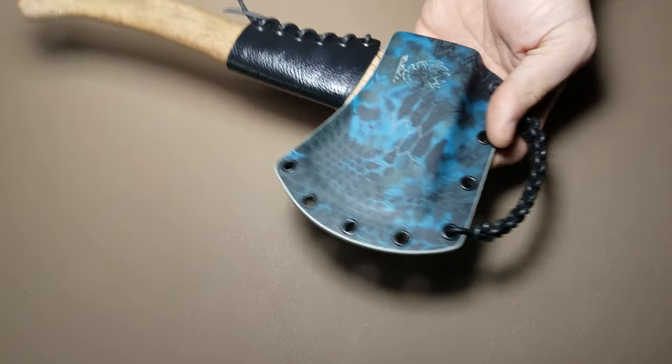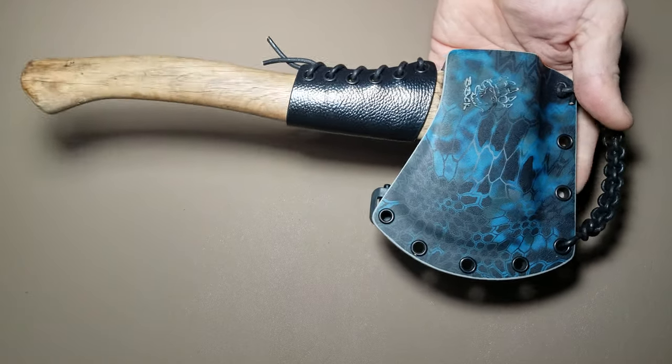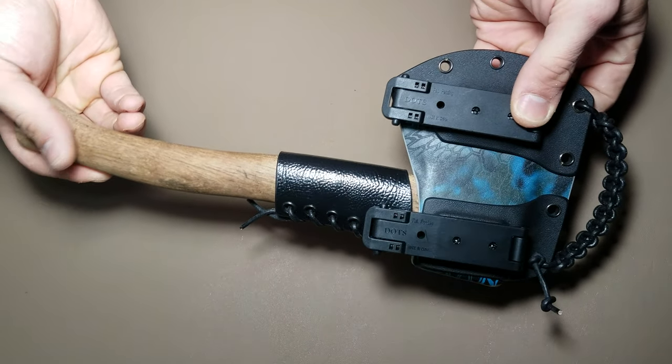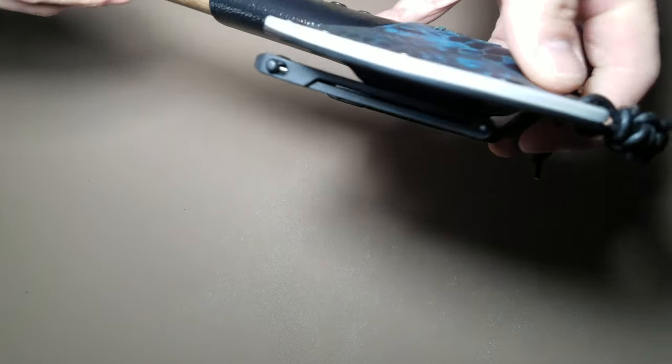If you guys like this sheath, if you like this video, hit that like button. If you're not already subscribed to my channel, I ask you to hit that subscribe button — join the community here. Definitely comment down below and let me know what you think of this, and share it with all your friends. Thanks for tuning in, guys. God bless.